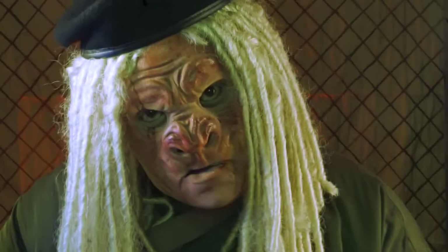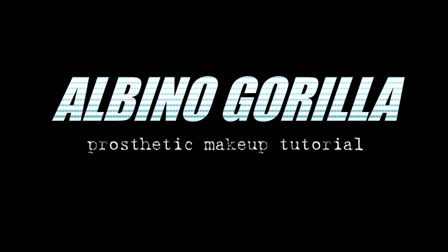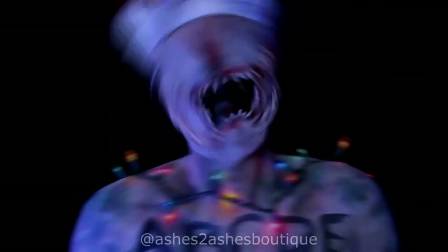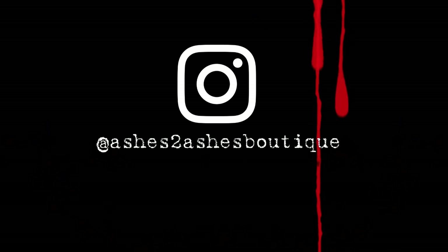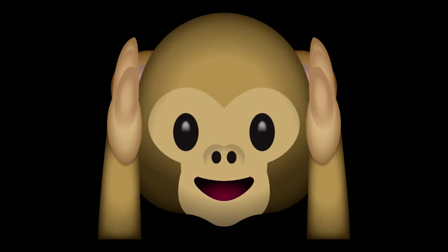Hey everyone, welcome back to my channel. Today I'll be applying and painting this look based on an albino gorilla. If you'd like to see how I did it, stay tuned. There's only been one albino gorilla to exist in the history of ever, so yes, this is rare.